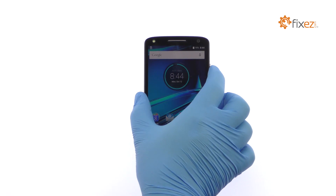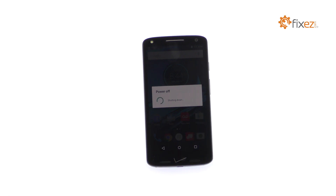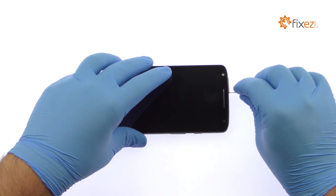Power down your Droid Turbo 2 Smartphone. Remove the SIM card and micro SD card tray.